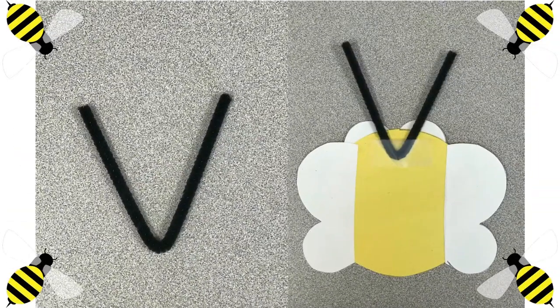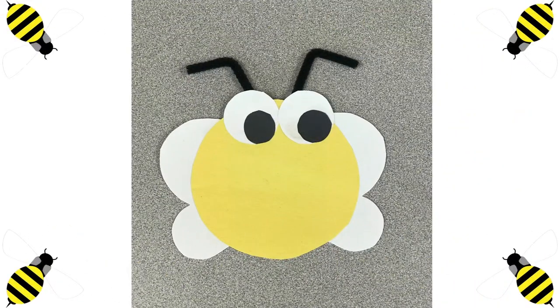Next, we will use our pipe cleaner, and we are going to fold it into a V shape, and then we are going to use a piece of tape to tape it down on the back of the circle. We are going to fold the pipe cleaners to the sides. Before we forget, we have to glue down our black eyes. Antes de que se nos olvide, tenemos que pegar los ojos negros.